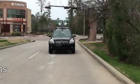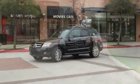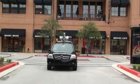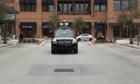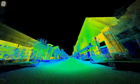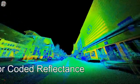The ability of the system to operate and navigate on city streets allows us the convenience to capture information in a very complete manner. And as you can see, the data is quite impressive as exhibited in this color-coded reflectance.